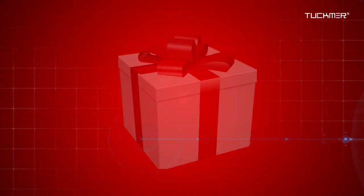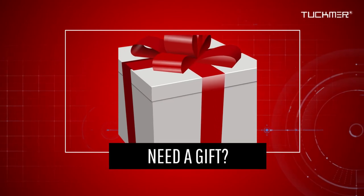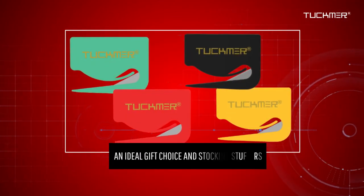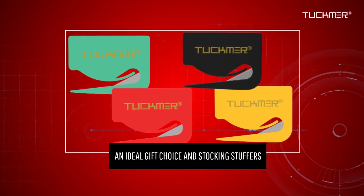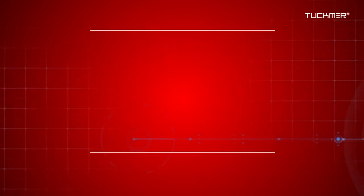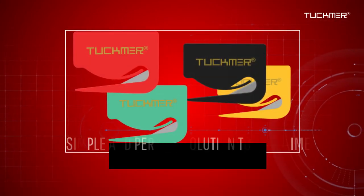Need a gift for your loved one? Tuckmere letter openers make an ideal gift choice. These slitters are also great for stocking stuffers and are packaged in assorted colors.